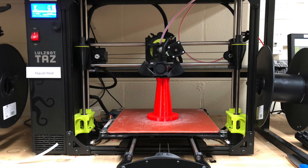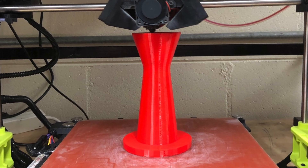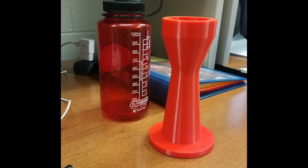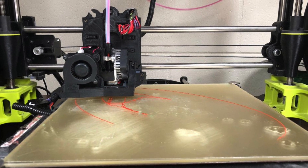As for printing, we used a PLA composite, and this took longer than more common prints due to the size of our design. First we printed a Venturi Restrictor — the cylindrical angles are to ease airflow into the plenum restrictor, which we printed next.